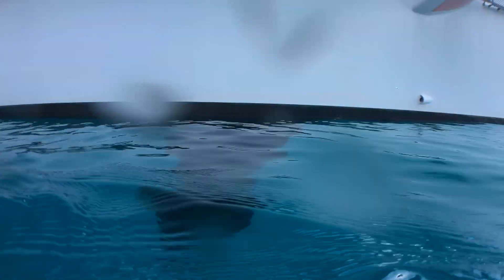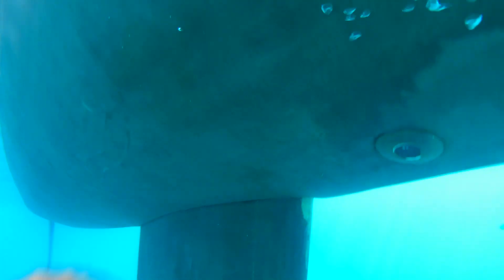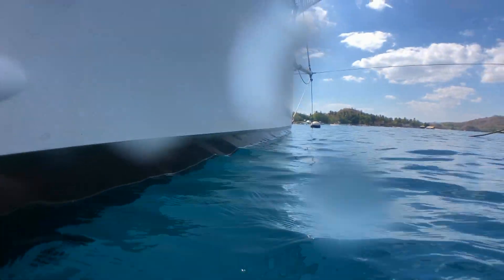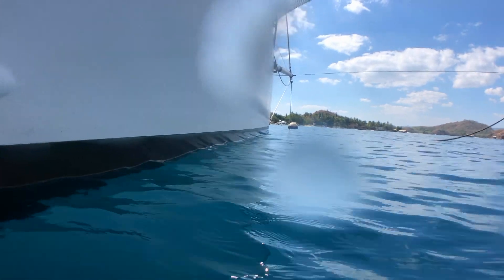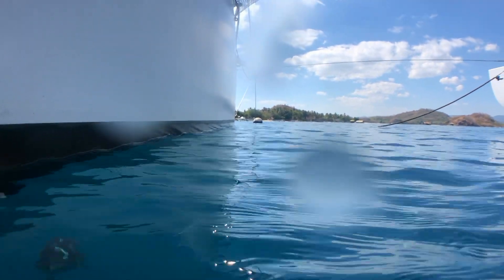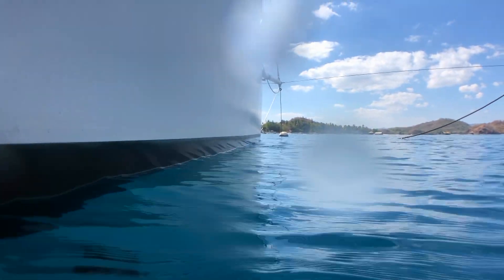I'll take you closer and show you where the centre board exits the main hull. You can see where the centreboard exits the main hull — those two little black things: the one on the port side is the log, but it's not in at the moment, and the other one on the starboard side is the depth sounder.